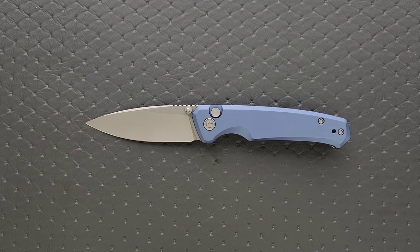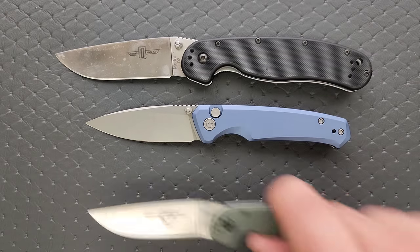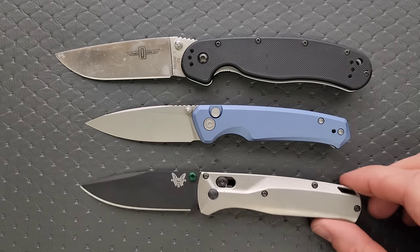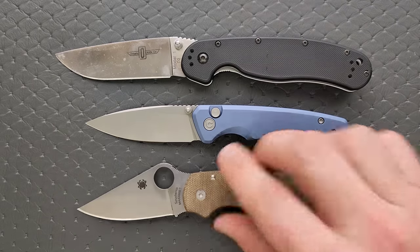Some size comparisons: up against the Ontario Rat Model 1 and the Ontario Rat Model 2 — this is very much a Rat 2 size knife. Up against the Demco 80/20.5, the Benchmade Bugout, and finally the Spyderco Para 3.